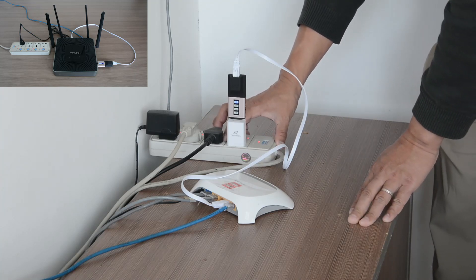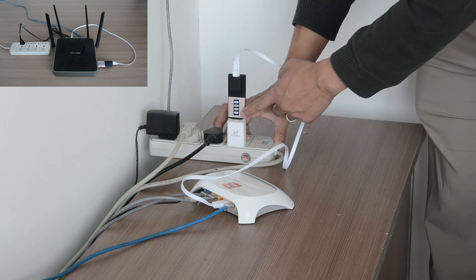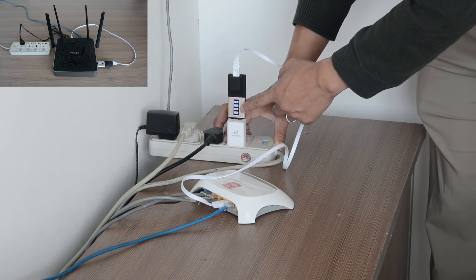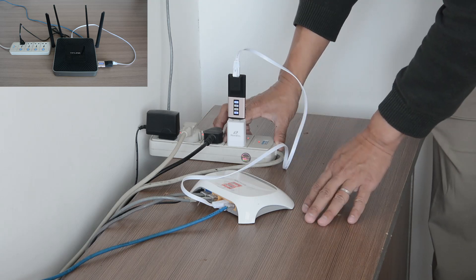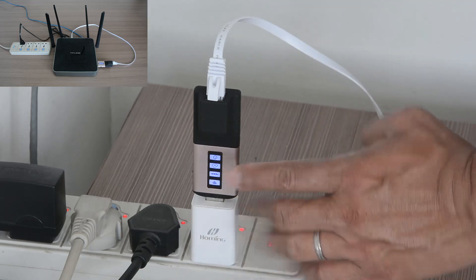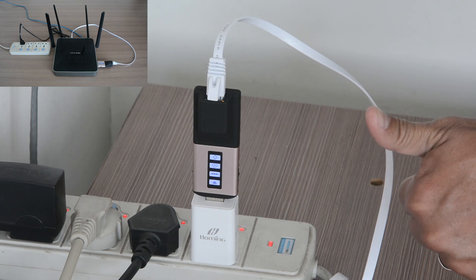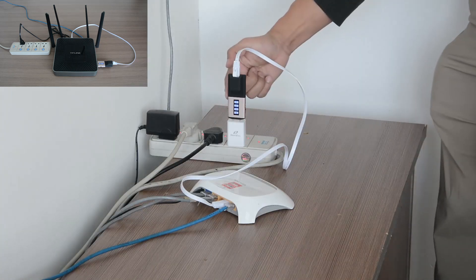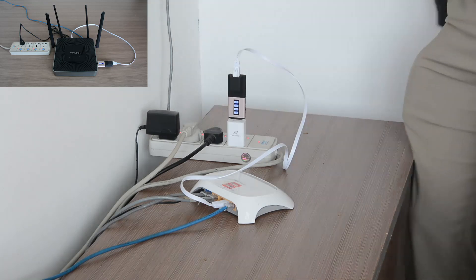On the left side is the master — the master has to be on all the time so you can connect anytime you want. Now the Wi-Fi light is on and the two mid lights are coming on. Looks like we have four lights on, it's working. All you have to do is connect your computer to its Wi-Fi and you get access to the home network.